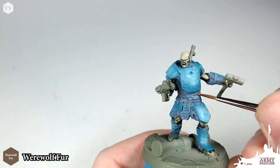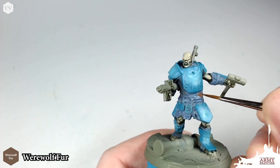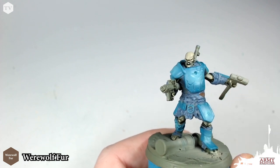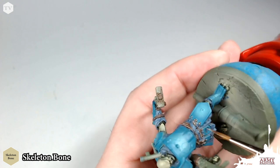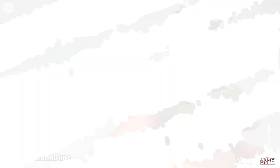Once we've based in all of the cloth, we're going to take Werewolf Fur, thin this down, and with a Wargamer detail brush carefully apply this across all of the rope belts that Hammer has on. We're also going to apply this to the hilt of his hammer. Then we're taking some Skeleton Bone and applying a pre-highlight across the top. Don't worry if this is a bit messy — it'll be cleaned up in the wash stages later.